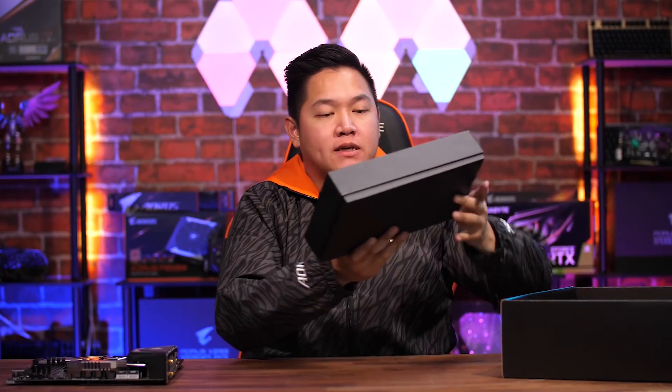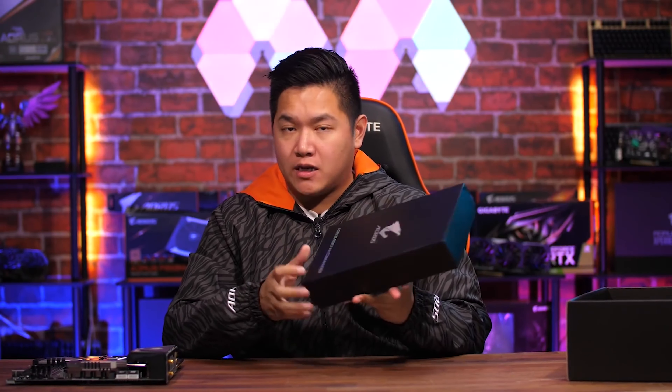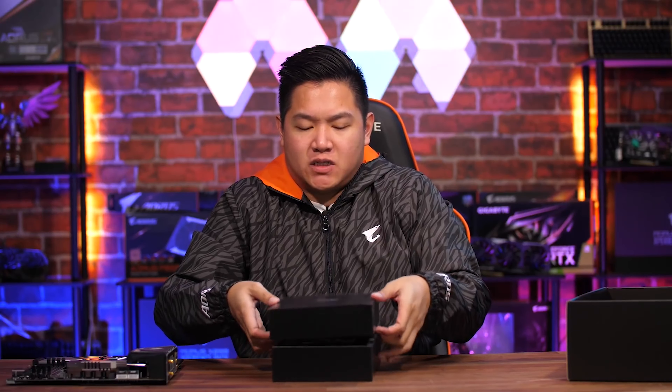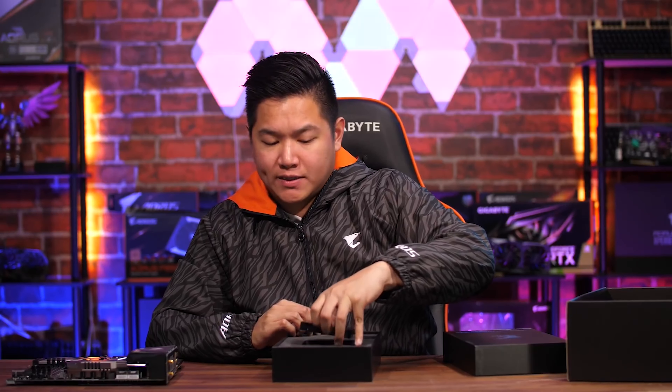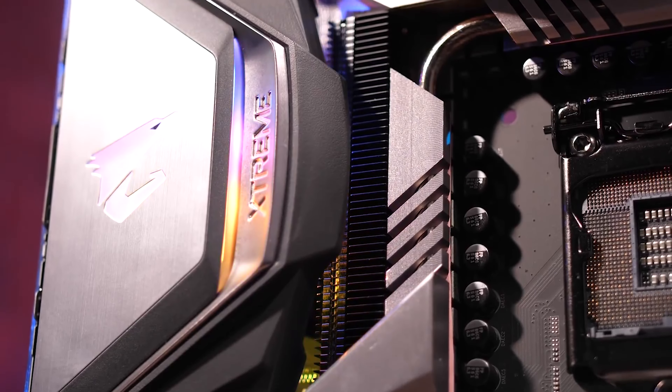The greatness doesn't stop there. Out of the box, we're including extra goodies to make the Z390 Aorus Xtreme a more valuable option. This is the brand new Aorus RGB Fan Commander — the first time we've made such a product — included out of the box with purchase of the Z390 Aorus Xtreme motherboard. This controls all the RGB fans that you can connect to the motherboard, letting you control fan speeds as well as customize the RGB lighting so your system looks nice and flashy.